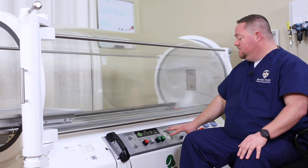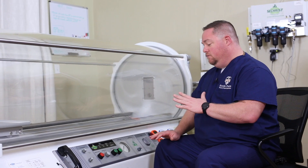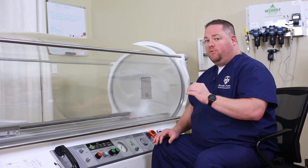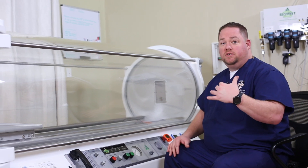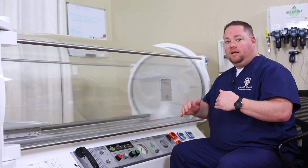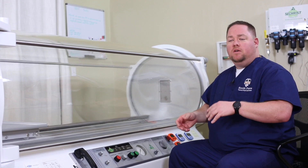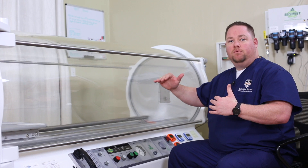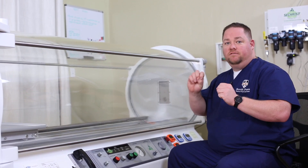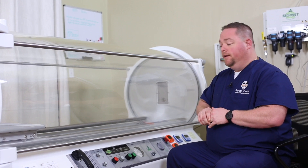In terms of the setup of the instruments and everything, it's all super easy. When you're pressuring up in this chamber, it's super safe and it will automatically increase the pressure at a set level at a safe rate. So you don't have to worry about making small increments as you're getting up to pressure in the chamber, which is really nice. You just set it and let it pressurize at that normal rate.